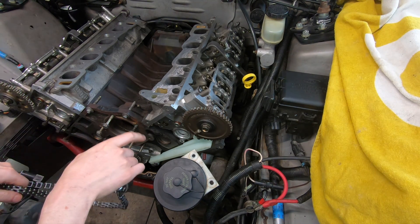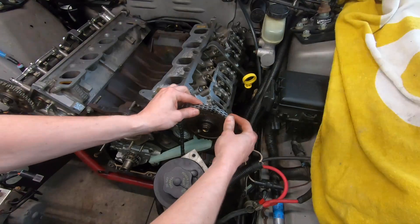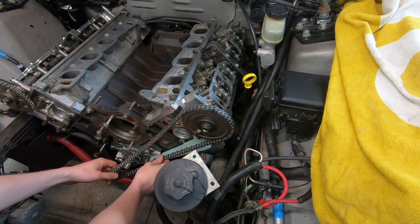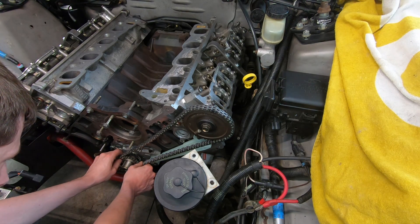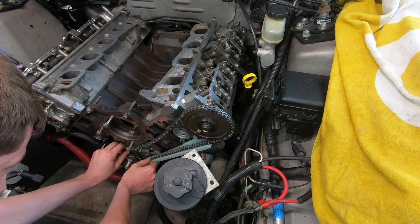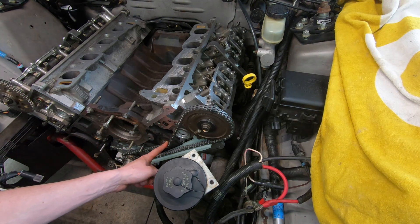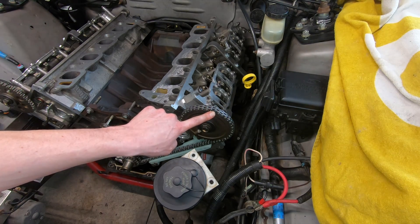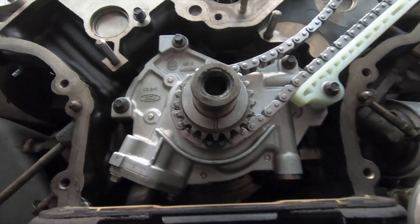Now that you have the tensioner on and tight, go ahead and lay your chain on. I put the cam on first and line up the colored link on the chain with the dot on the sprocket. The driver's side is going to be the rear chain on the crank sprocket. You want all of your slack on the top side. When the chains are installed correctly, the dot on the sprocket will line up with the marked link, and the marked link on the chain will line up with the six o'clock position on the crank sprocket.